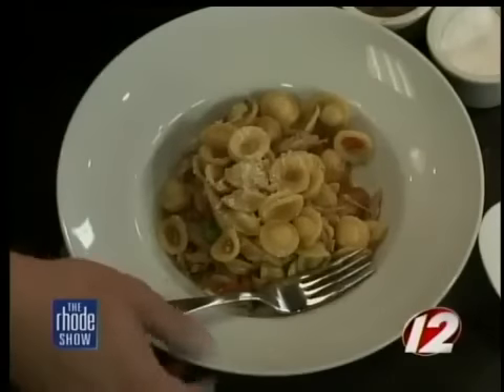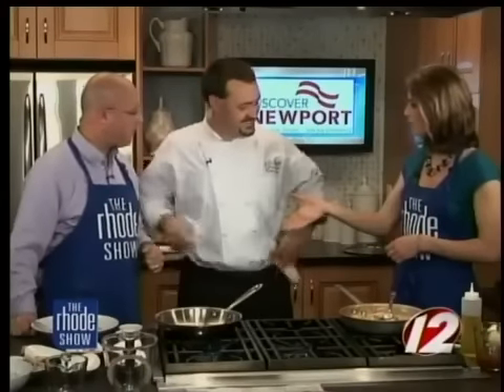Remind everyone where you guys are located. We're located at 41 Bowen's Wharf — the entrance to the restaurant is on Bannister's Wharf, though. It's in Newport, Rhode Island, right on the wharf. Well, a lot to look forward to this summer and great food to look forward to. Chef, thank you so much for coming in — another great dish. You can always get all of our recipes online at WPRI.com.